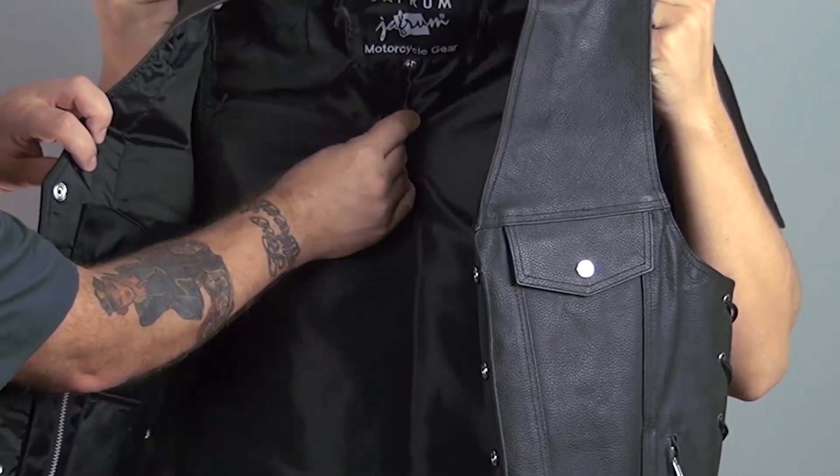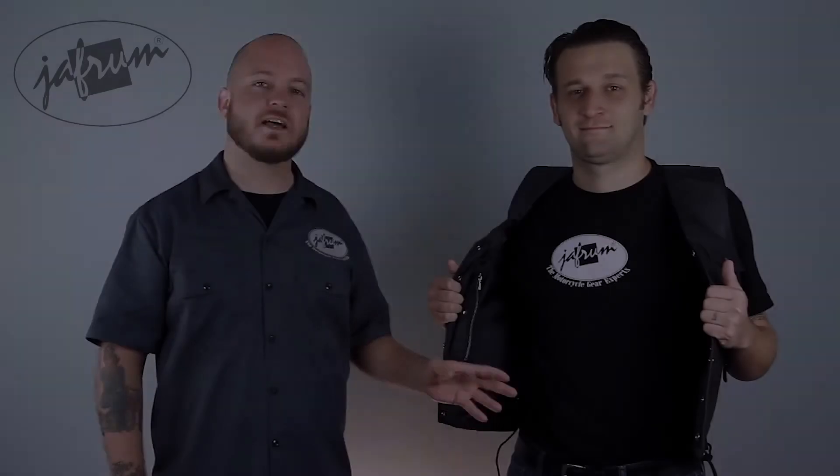There's an additional zippered pocket and a small pocket for an extra mag or an iPhone. This vest is fully lined with nylon for improved mobility. Choosing a size with the MV109 is as simple as measuring your chest and selecting the next size up.